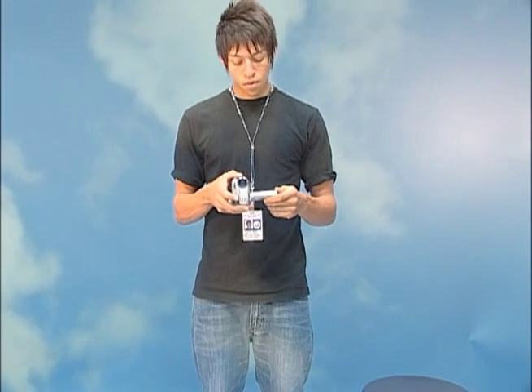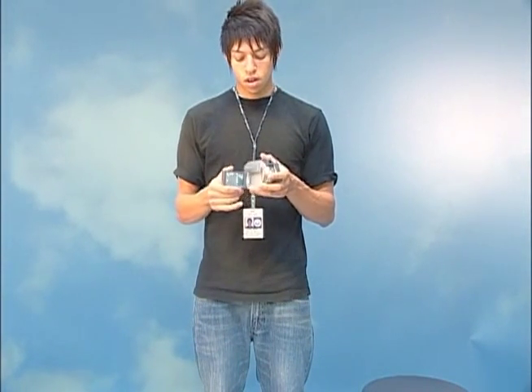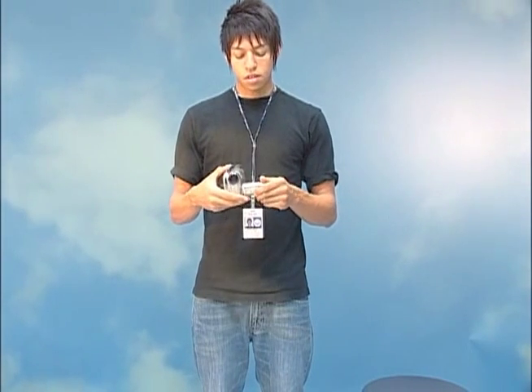Next, we're going to check the battery life on the camera. If there's not enough battery, you're not going to be able to do any filming yet. The battery bar is up in the top right-hand corner, and it'll usually tell you how many minutes you have. Right now we have 29 minutes.